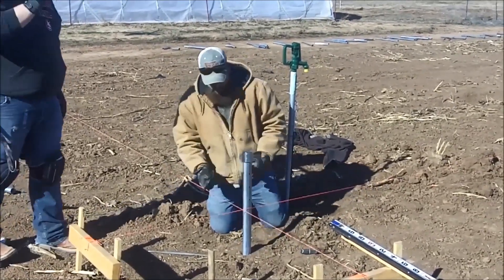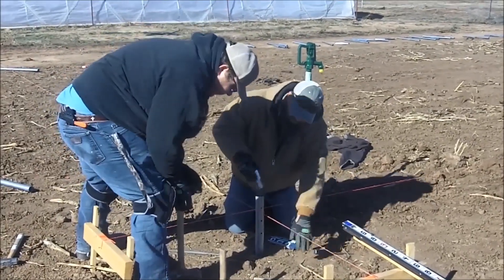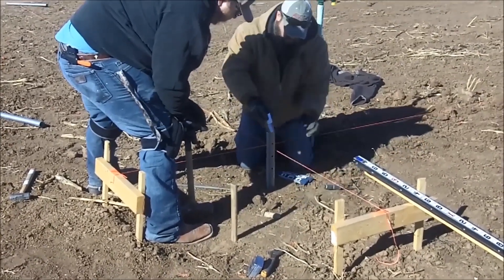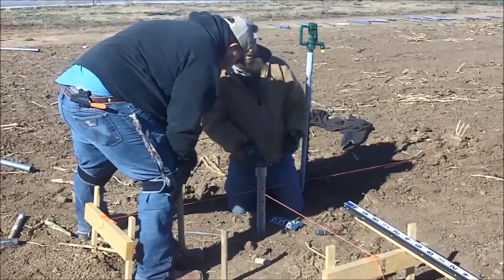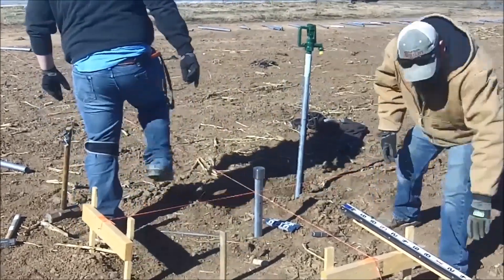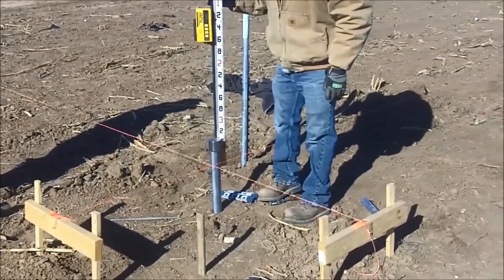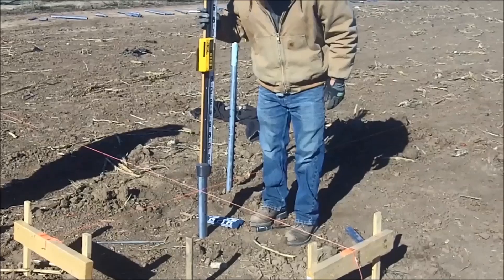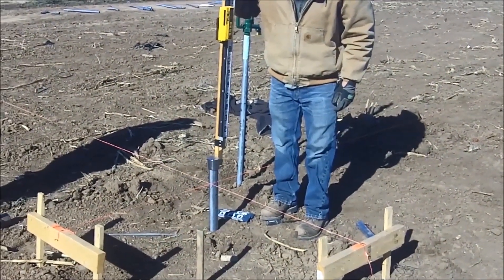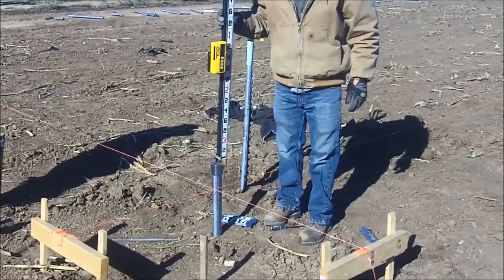Let's get her down a little bit deeper — we're getting close to what we need. We have our grade stake there, and with this on top we set our laser level to check the depth. Looks like we got about an inch more to go.